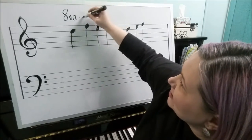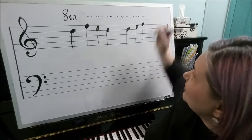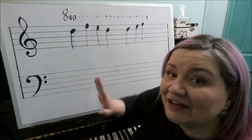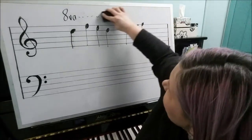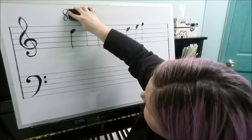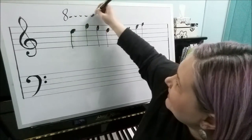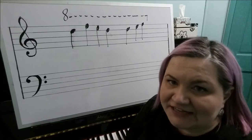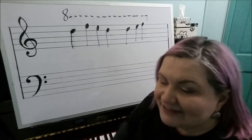If they want the octave sign to continue the entire line, then it should be dots or dashes all the way to the point at which they want you to play an octave higher. But again, sometimes that may not be written exactly that way. Another thing you might see is simply just the number eight — it means the same thing. Sometimes it will just say eight with dashes and the downstroke, or those may not be there either.